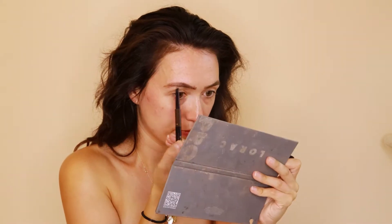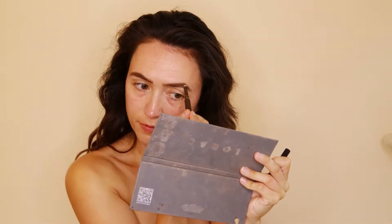If anybody wants to see an updated brow tutorial, let me know in the comments below.